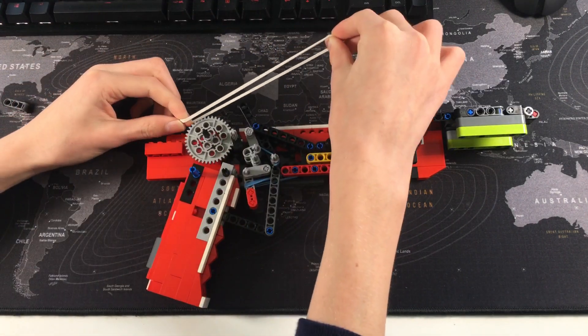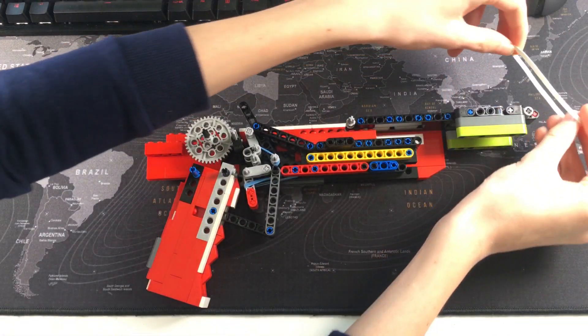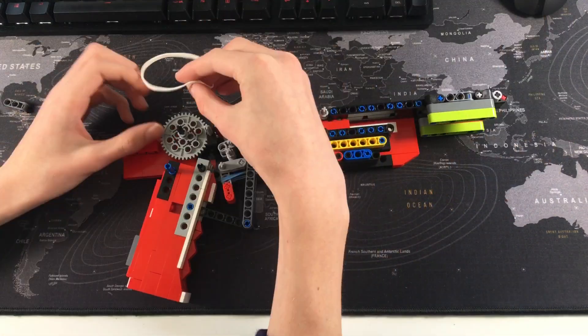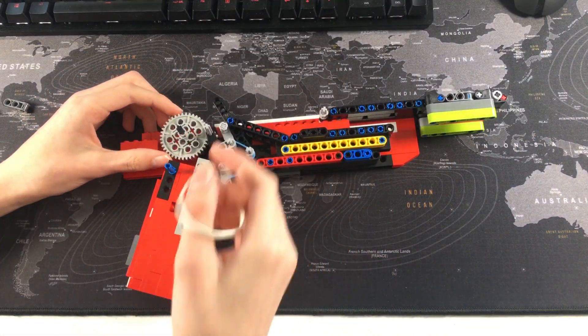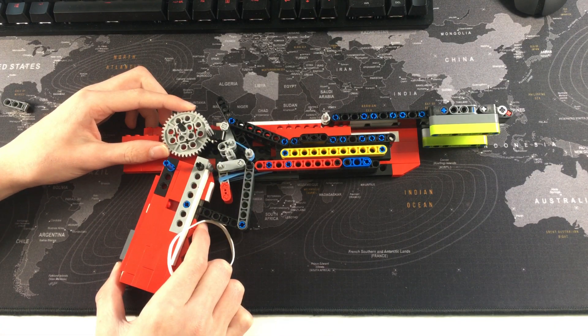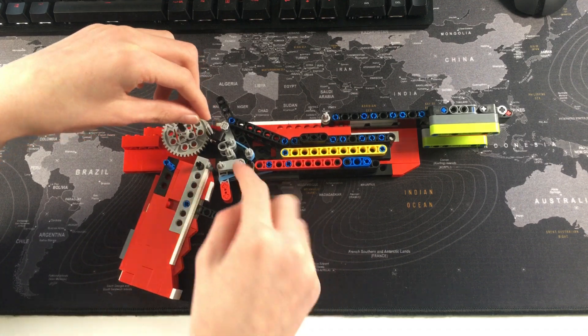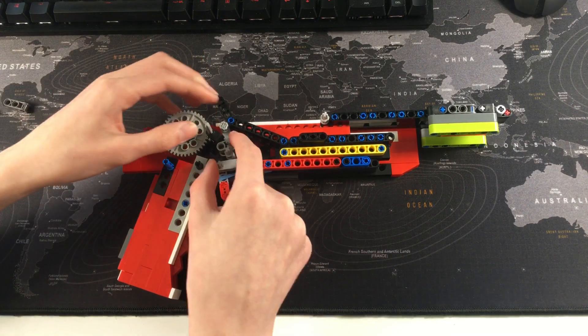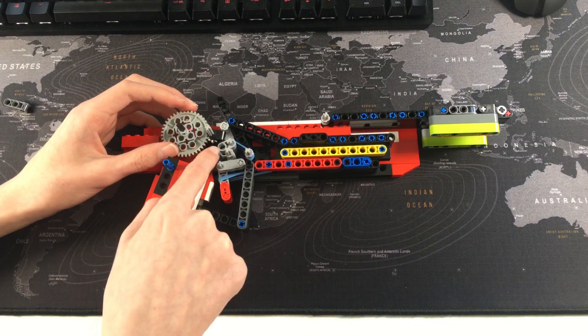Basically, this cog here — you load a rubber band and it sits at the end of the barrel. The rubber band is connected to the cog, which is being forced by a rubber band to turn clockwise, making this little cog — actually two black pieces — go anti-clockwise.